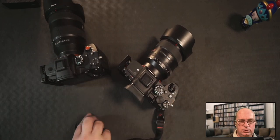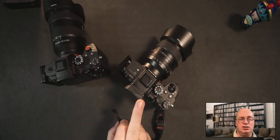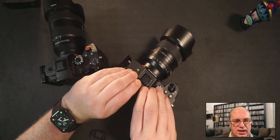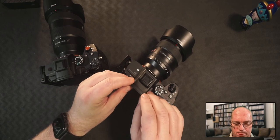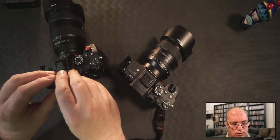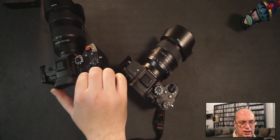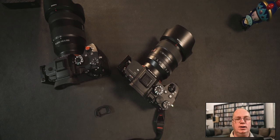I'll put a link in the description. These sometimes come off, so I always carry a backup — now I'll have two backups. They go on and off quite easily, no problem at all. Let me take it out of the a7R4, put the original back on, and do the same for the a7R3 — and there we go, quite easy. There are also versions with a side flap that some people prefer.